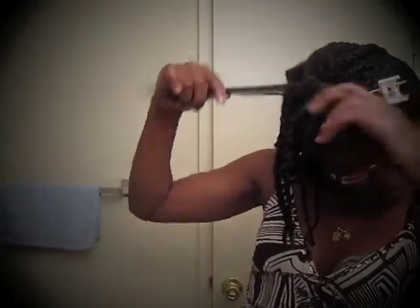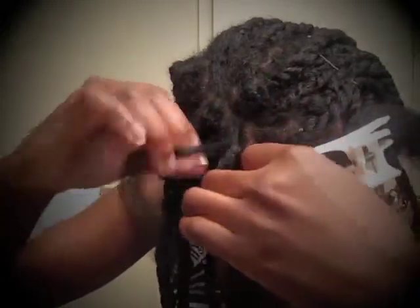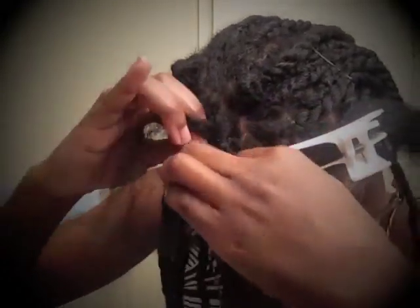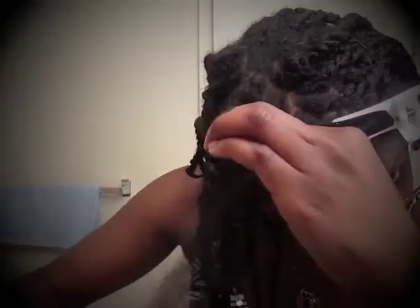Hey guys, I'm on my last section. I'm going to show you how I twist it up. So I braid at the root — like so. Try to get it not too tight, but tight enough for it to last at least a week. And then I start twisting, all the way down.